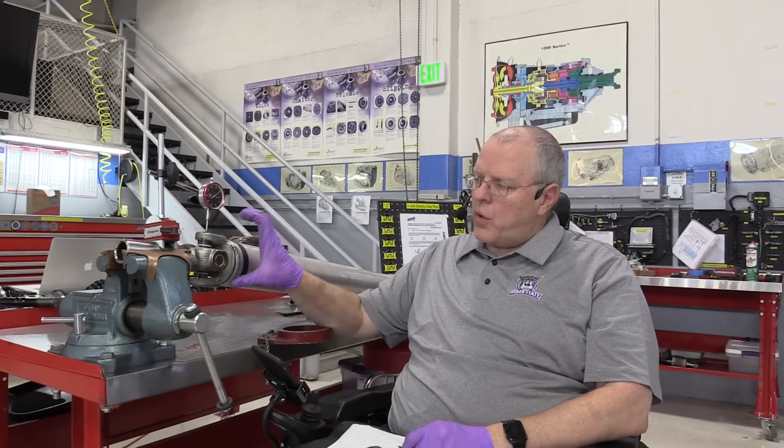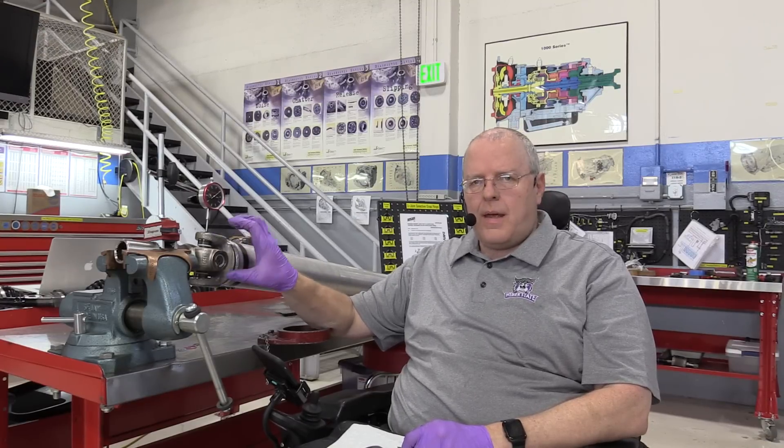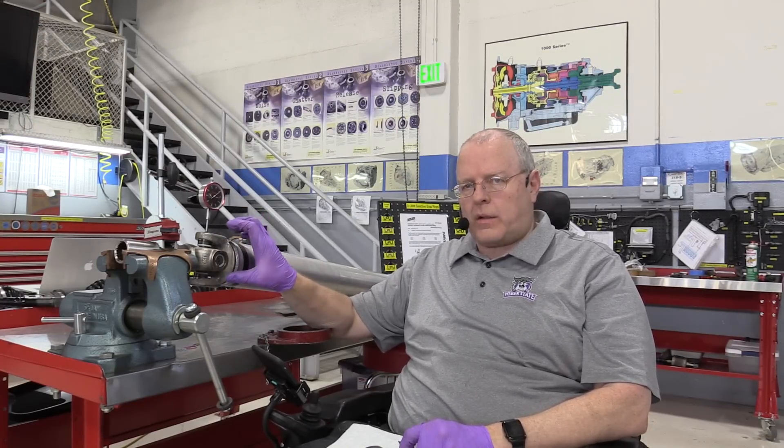Hello, my name is John Kelly, and this is the Weber Auto YouTube channel. Today I'm going to show you how to center a universal joint in the driveshaft yoke ears and set the axial play correctly.